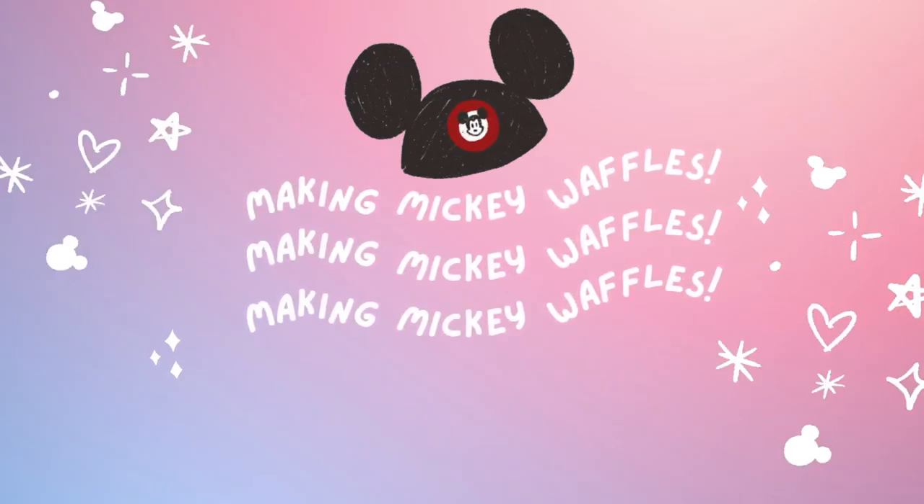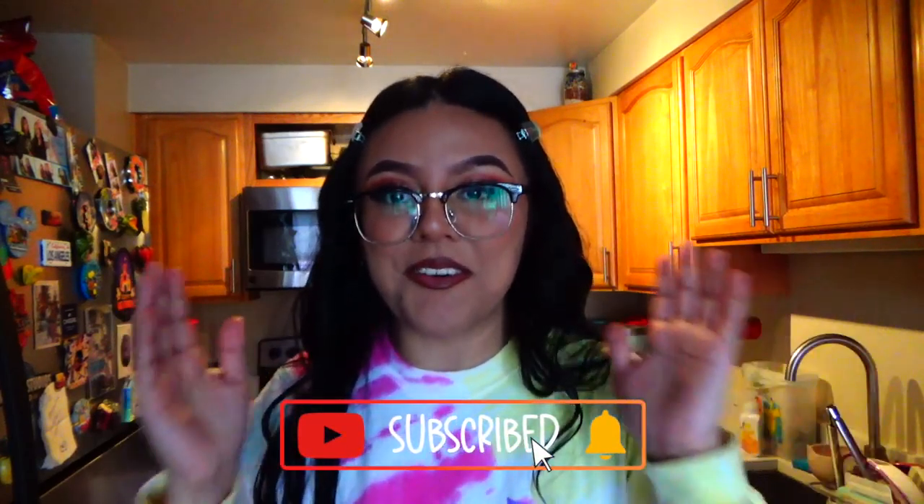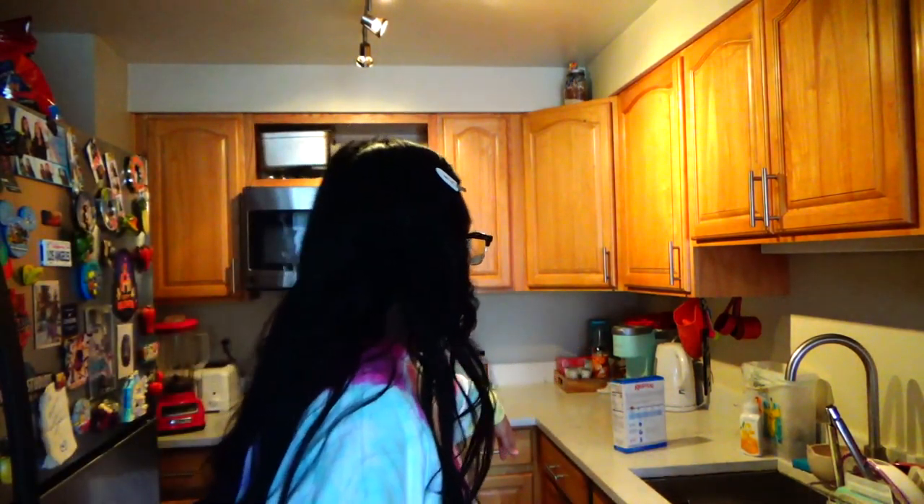Good morning everybody, today I am in my kitchen because I am going to be trying to make some Mickey waffles with my new waffle maker that I showed you guys in the previous video. I'm really excited because I didn't get a chance to do it last time, but now I was just like, you know what, let's go ahead and get it done. I have my little setup over here — my waffle mix and my waffle maker.